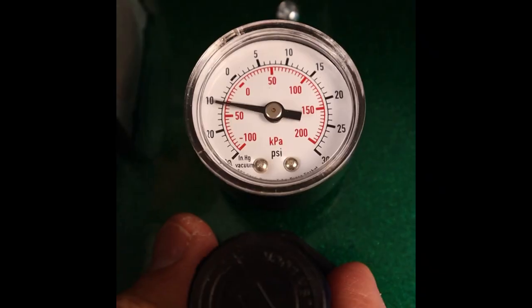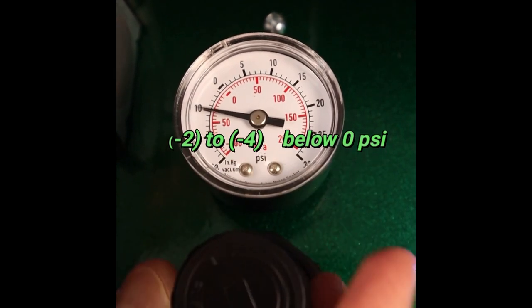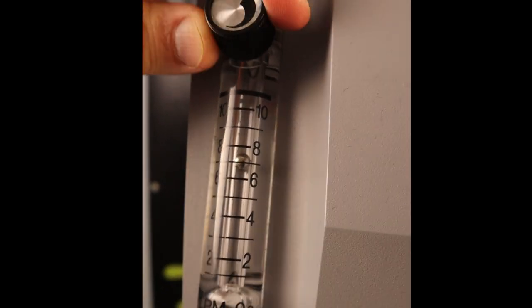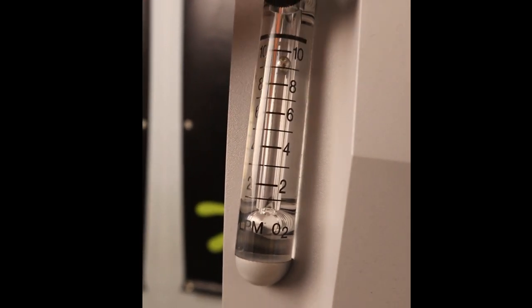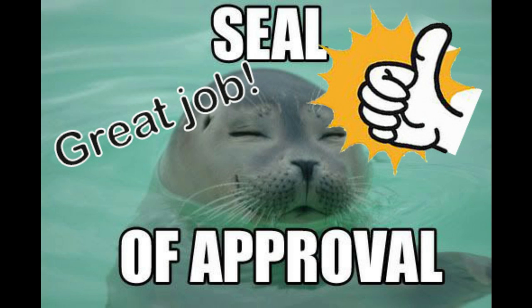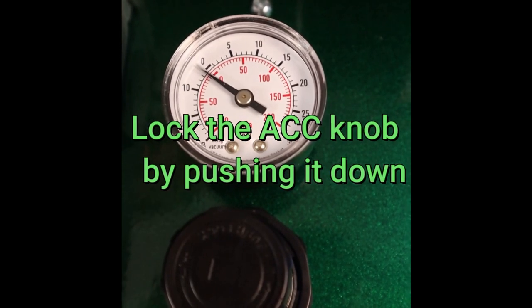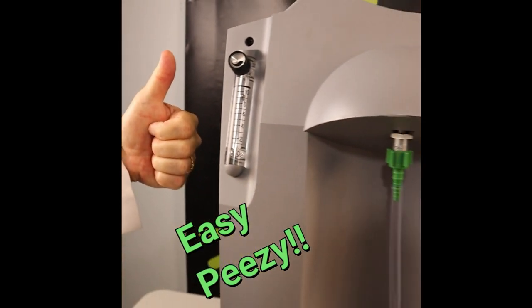First, pull the ACC knob to unlock it and then adjust it until it reads between 2 and 4 below zero — this is just a very slight vacuum. Then adjust the flow on the oxygen concentrators to just under their maximum. For example, a 10 liter per minute machine should be running at about 9.5 liters per minute. Then check the ACC gauge again and adjust if necessary. Repeat these steps to ensure everything is balanced. The ACC is now adjusted — great job. Finally, push down to lock the ACC knob into place. And if you ever add more concentrators, just do this simple adjustment procedure again. It's that easy.